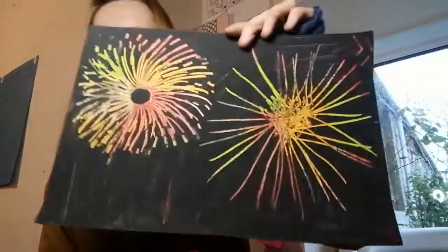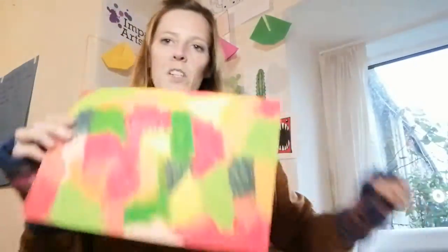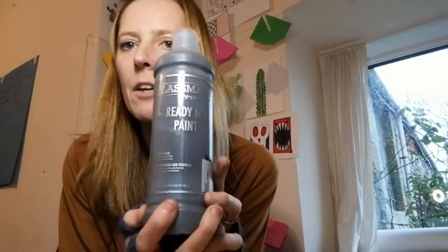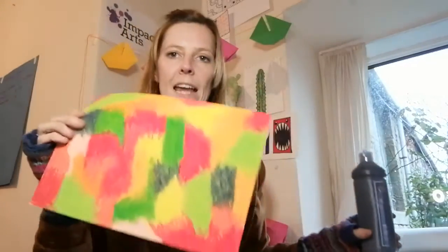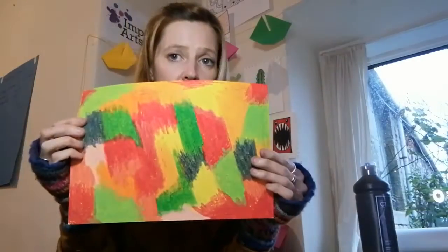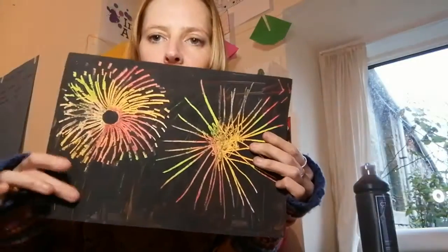You'll see with this one, you don't know what you're going to get until you scratch it off. Once you've covered that whole thing, you can use just your ordinary ready-mix paint that you've got in the cupboard, and then just paint over this entire thing and leave it to dry. And that's exactly what I did for this one here.